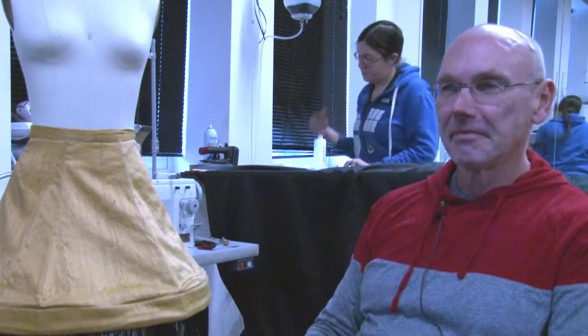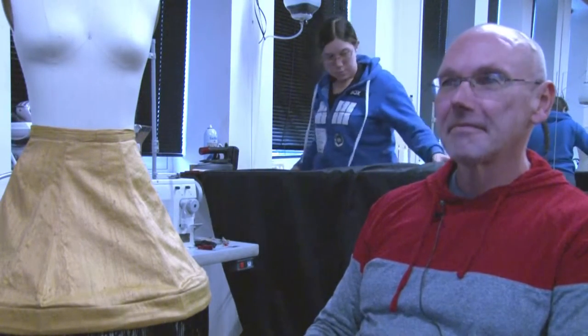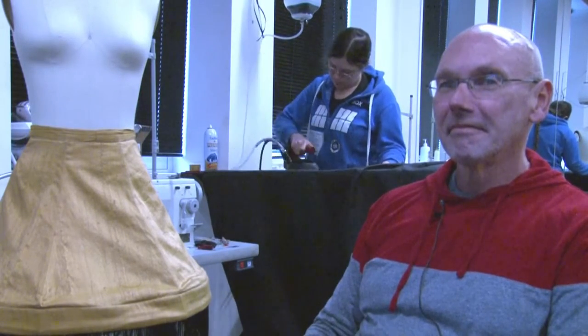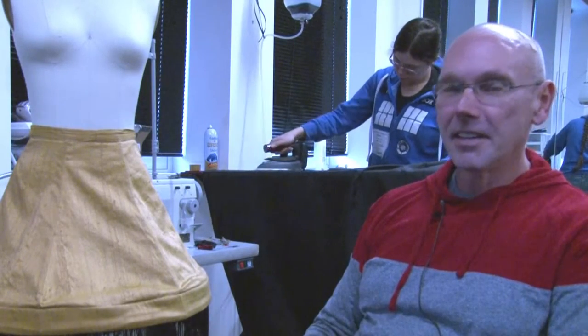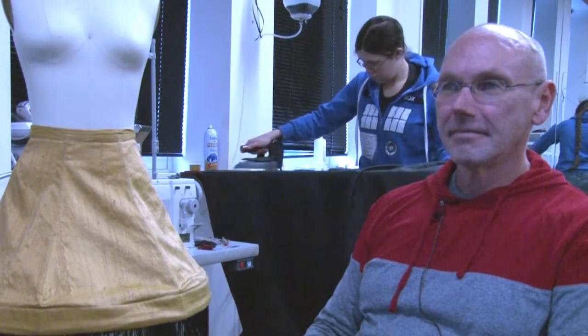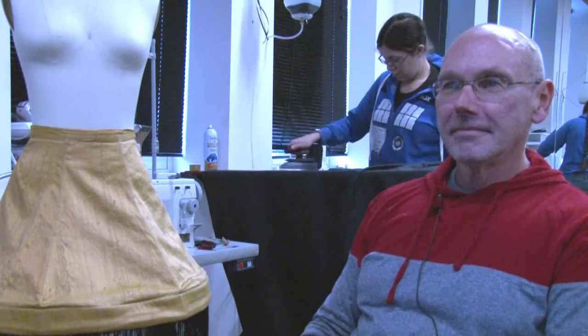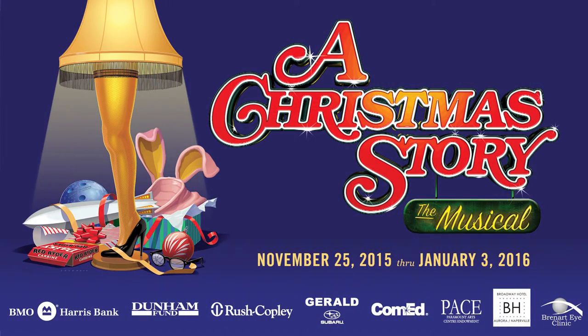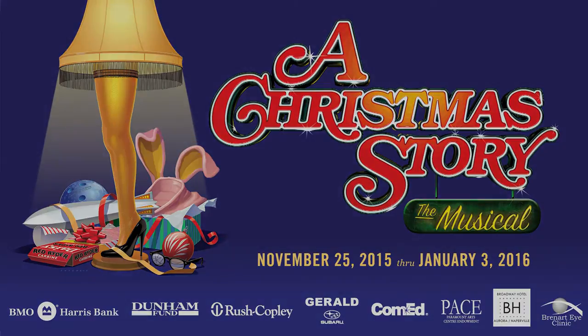It is a fun, fun costume that you guys put together, and I know there was a ton of work to go into it, on top of all the other things that you guys were doing at that time. Congratulations to you and all the wonderful creative artists that work with you here in the costume shop. Come out and see all the great work that the folks do in the costume shop for A Christmas Story the musical. It runs through January 3rd. Thank you again, Matt, for everything. We appreciate it. Please come see the show — you won't be disappointed.